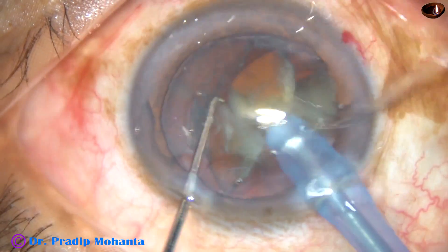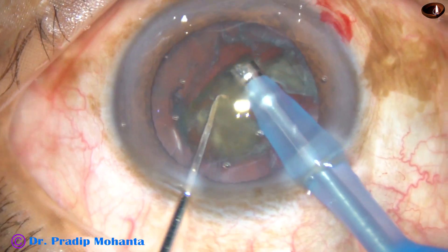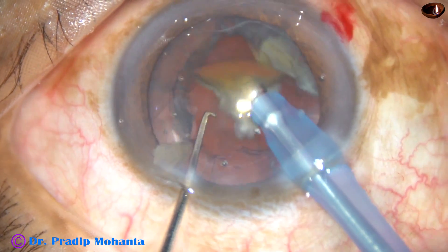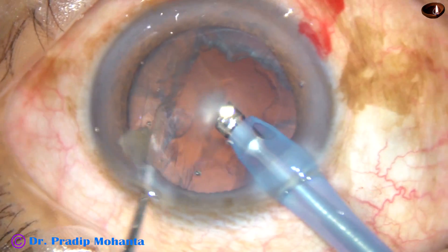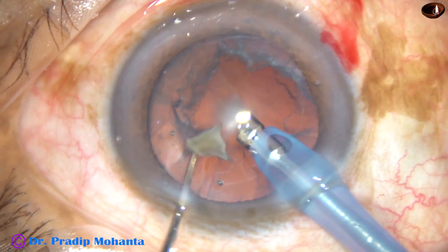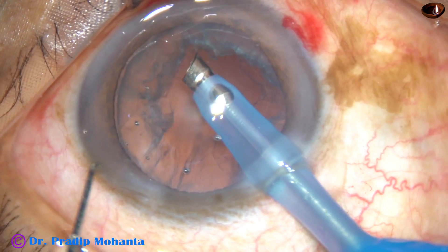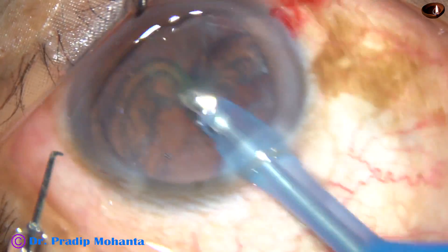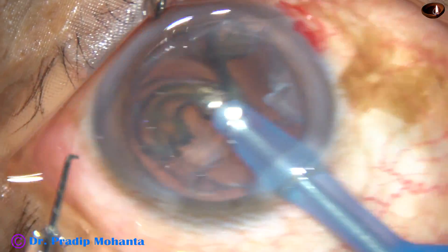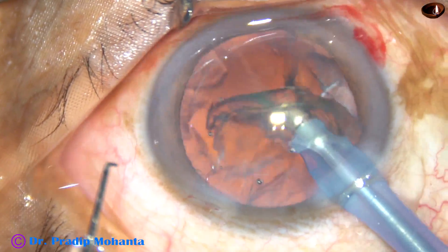Depth perception is very good. I can see the lens matter, the nuclear pieces clearly, as well as the posterior capsule very well. And now the epinucleus is mobilized and removed.